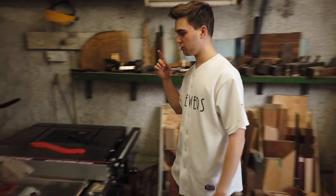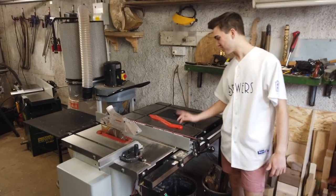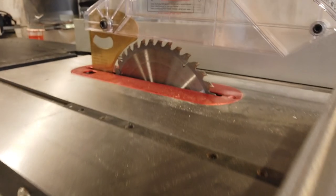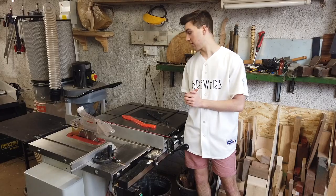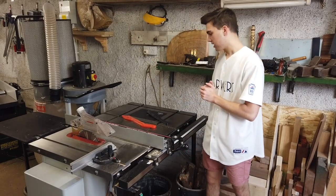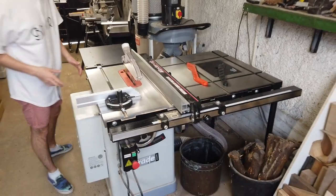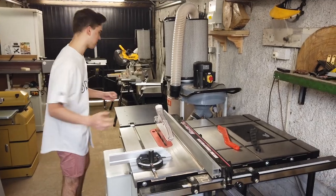Moving on — what do you think this is? A bandsaw. It actually is, well done. If you want to see a review video on this, just comment down below and I will do one. I've got a lot of stuff I can talk about and some features I think would be good to share. I'm also interested in getting the sliding table in the future that you can attach onto the side — would be great for cross cutting.